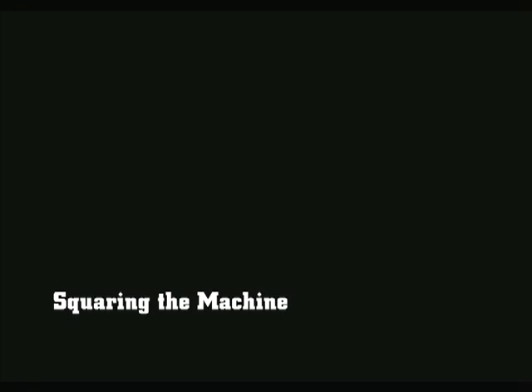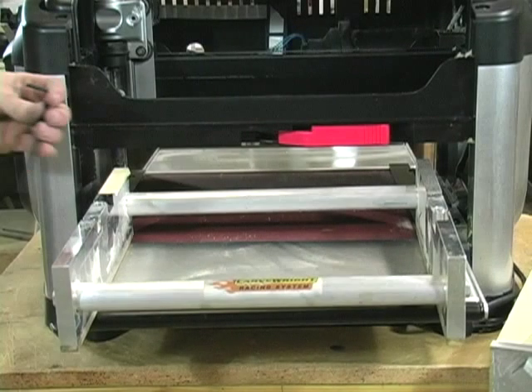Squaring the Machine. The machine only needs to be squared the first time the jig is used in a machine.